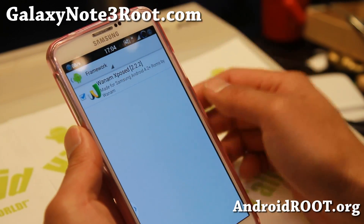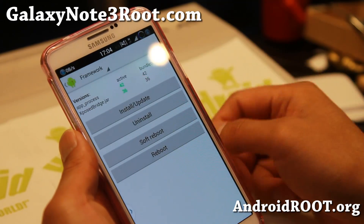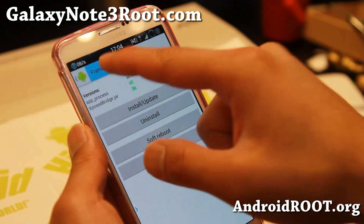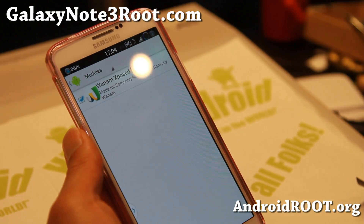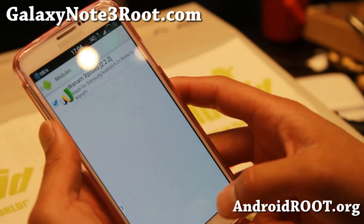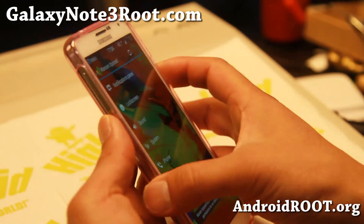Make sure you go to framework when you first start the app. Go ahead and hit the first option, make sure you hit install/update when it turns green. Go ahead and choose modules, make sure Wanam Exposed is checked on. Reboot once, and then you'll be able to actually make use of all the features that Wanam Exposed brings.